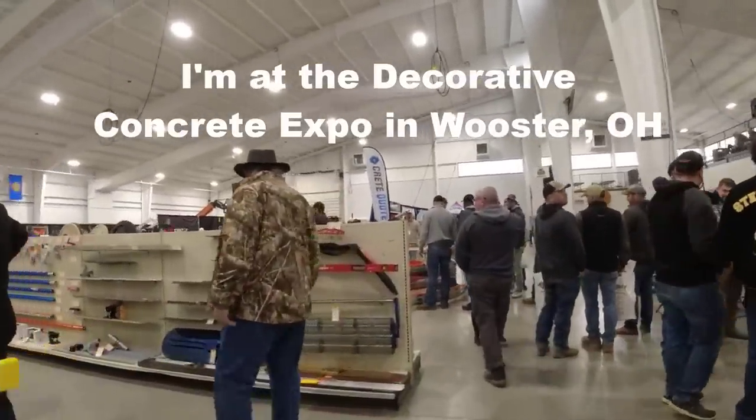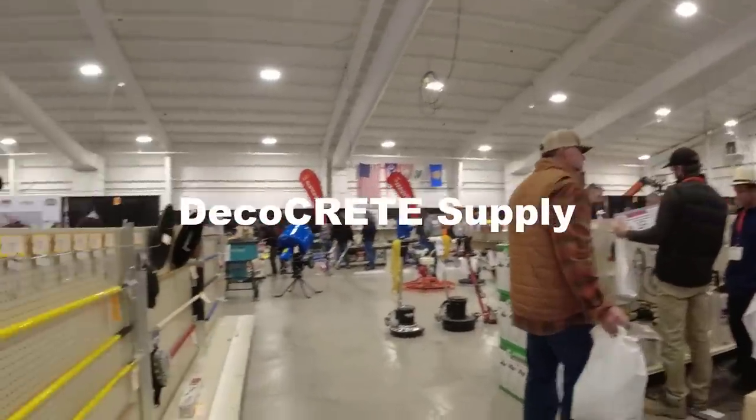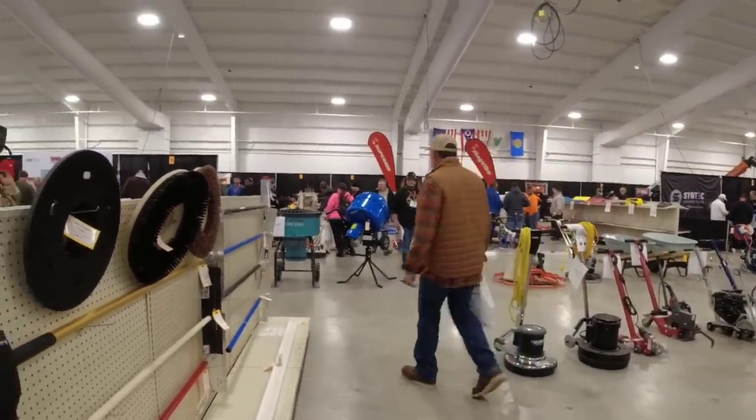Let's take a walk around here. So all the vendors are set up here in the building. A lot of ones you guys probably heard about — MBW's over there, Marshalltown's here, Superior...